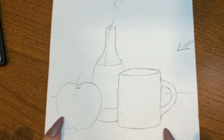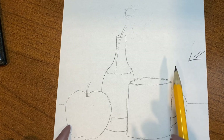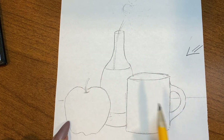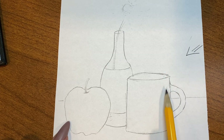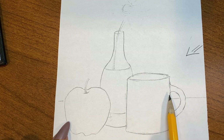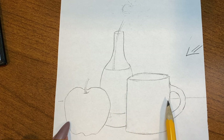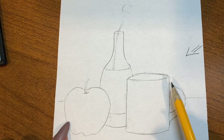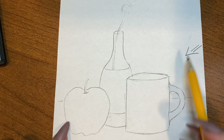When you are shading a still life you are always going to have a light source. In the photograph you have, you can typically tell where a light source is by where you see the highlights on an object. The easiest way to tell is to look at an object, see what side is the dark side, and see what side is the light side. If this side is the light side, then that's where your light source is coming from.